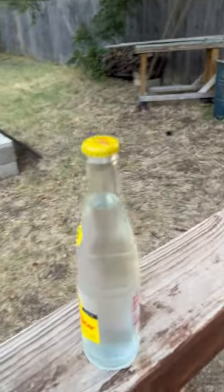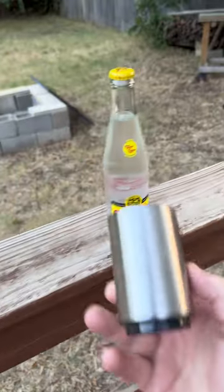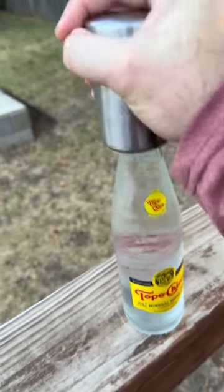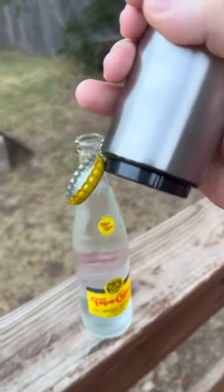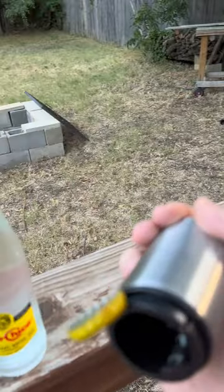We got one of my favorite drinks here — Topo Chico. Love this, except you have to have a bottle opener, and that's where this thing comes in. Literally you can do it quick, you can do it slow, just like that. And you can see it grabs the cap with the magnet, so that's really cool.